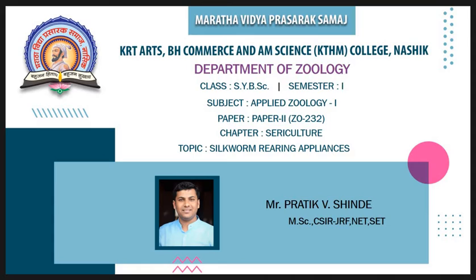In this lecture, we are going to discuss the subject Applied Zoology, and we are going to cover the chapter Sericulture. The topic for this lecture is Silkworm Rearing Appliances.